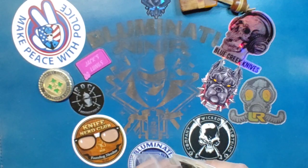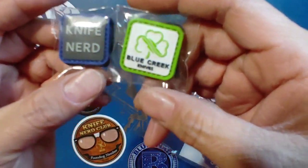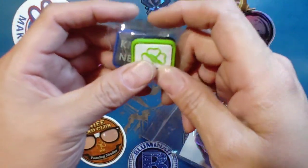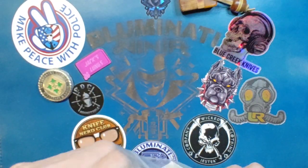I had to pick some of these up. Very cool — like a little one inch by one inch. Knife Nerd and Blue Creek Knives patches. I'll probably have a set of these for a giveaway at a later time.